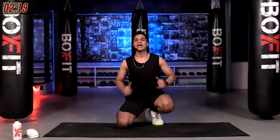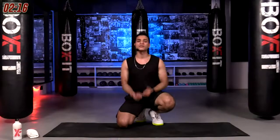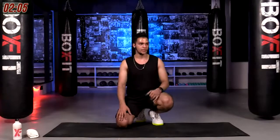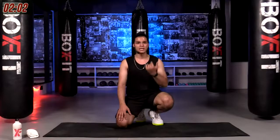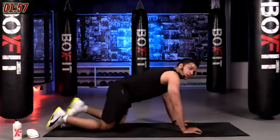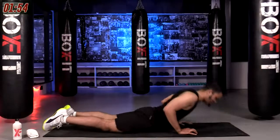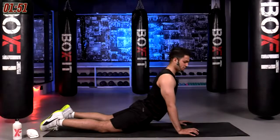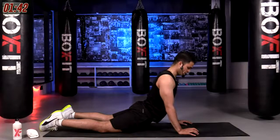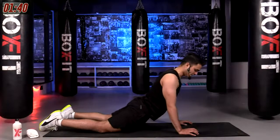Great job everyone — this is the time for our cool down. Doing stretching at the end is very important to prevent injury and reduce soreness tomorrow. Take 20 seconds to breathe and prepare for a nice chill cool down. First stretch: place your palms down and chest toward the floor, press up and hold — chest up, shoulders active, breathe, feel the stretch on your abdomen. Three, two, one and change.